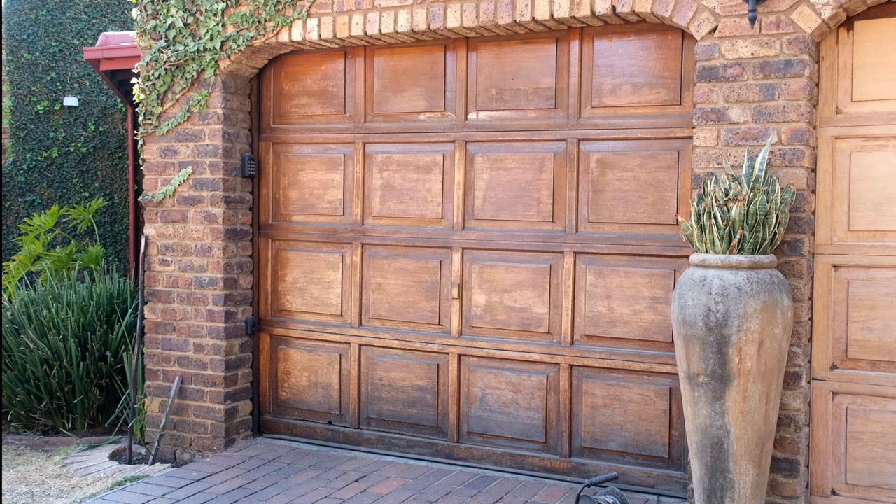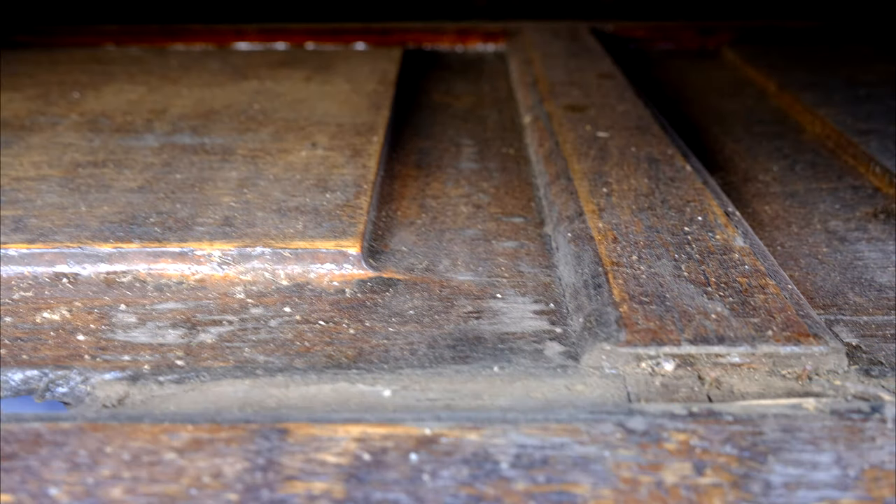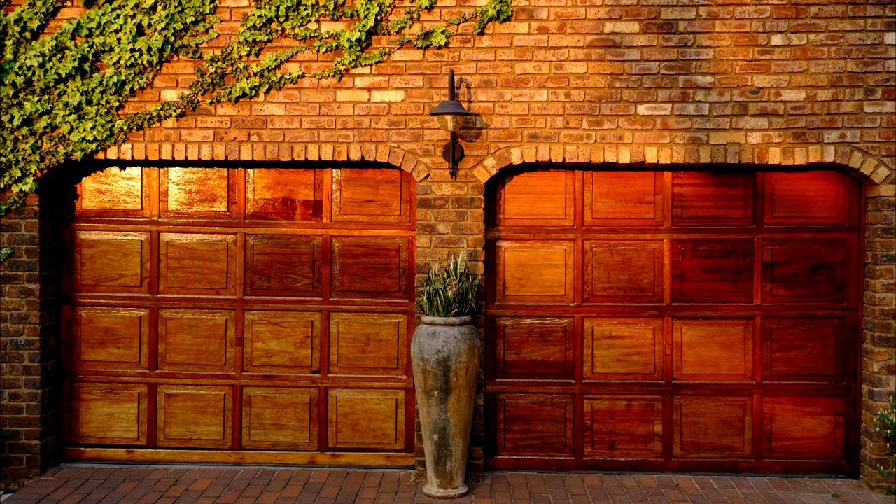In this video we are going to demonstrate how we refurbish these garage doors. As you can see they have been painted over, water damaged, discolored, and sun damaged. I'm going to walk you through this step by step showing you all the steps we followed to get the garage doors to look like this — this is the finished product.